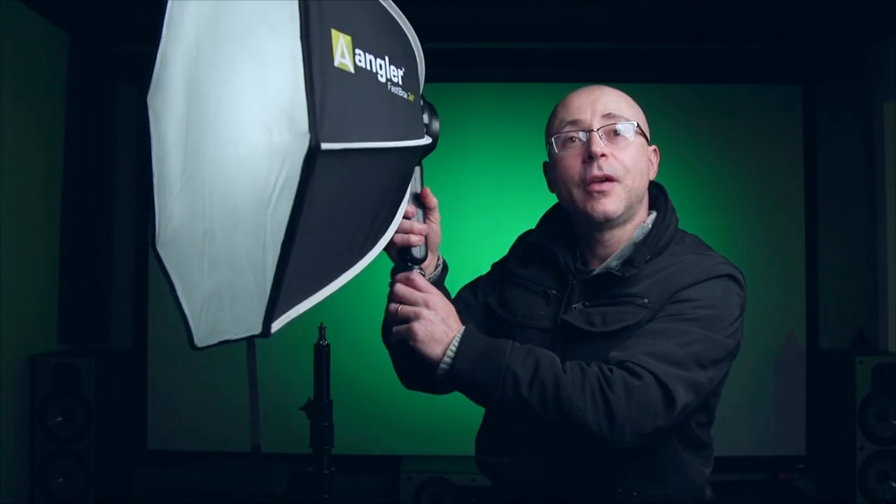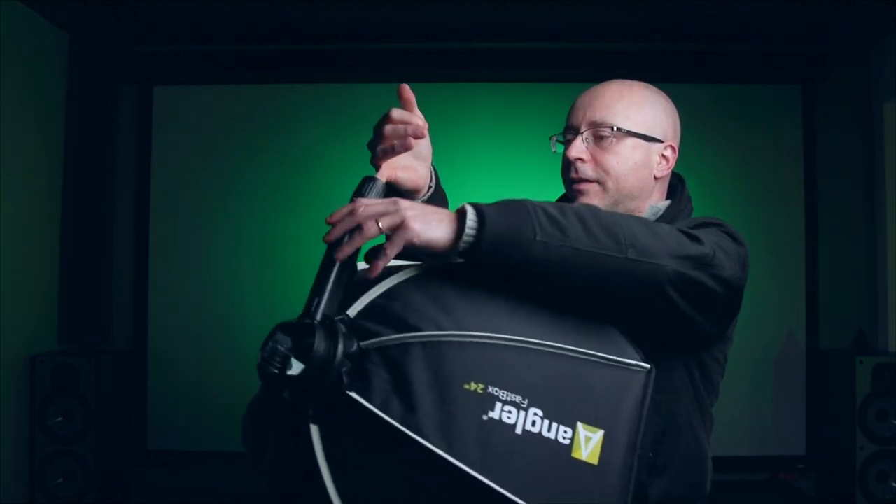Another cool thing is that you can quickly unlock from the stand and have your assistant handhold the softbox. Instead of repositioning the stand, just have the guy hold it — he can do it in one second at whatever position he wants. And it's actually pretty comfortable to hold. This thing is incredibly light — I'm holding it with my pinky. Of course it's a softbox, I don't expect it to be heavy unless you have an 80-inch parabolic softbox.